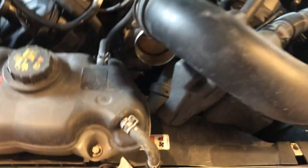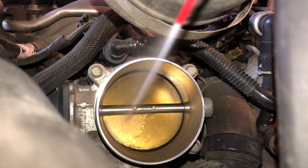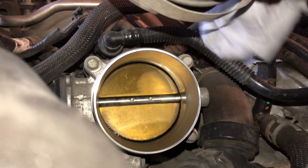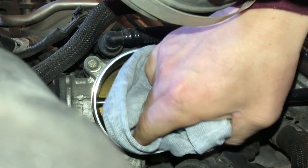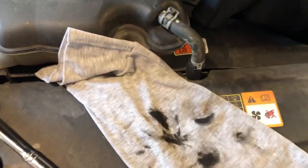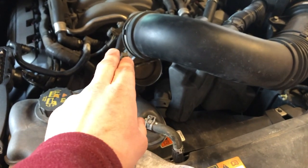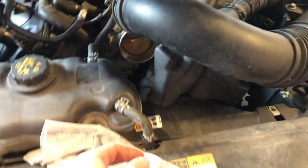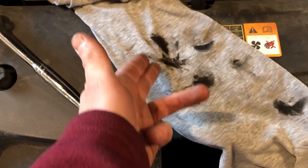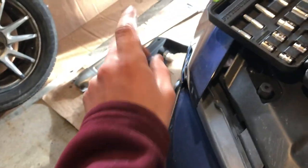Off camera, I ended up pushing the throttle body itself gently back just a little bit and sticking the rag behind there, because there wasn't a lot of dirt on the outside. I figured there would be some on the inside, and sure enough there was — and this is what I got on the inside.